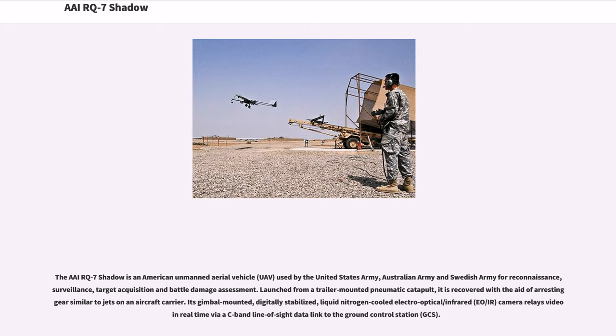Its gimbal-mounted, digitally stabilized, liquid nitrogen-cooled electro-optical/infrared (EO/IR) camera relays video in real-time via C-band line-of-sight data link to the Ground Control Station (GCS).